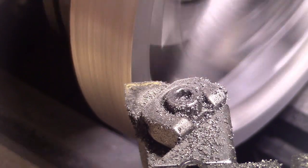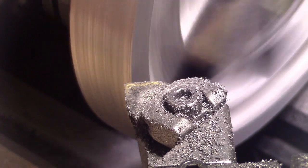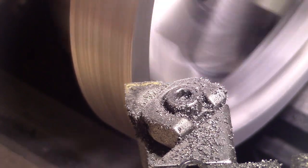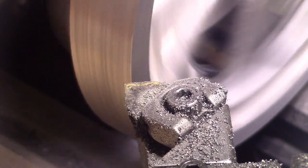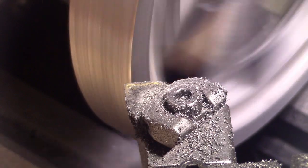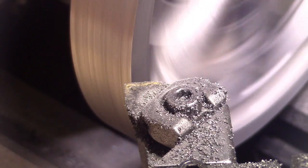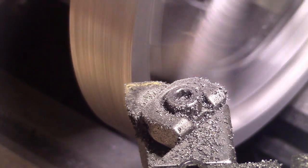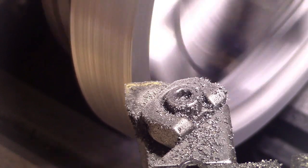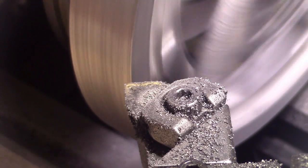I've machined the flywheel about 60 thou oversize, just a rough cut. I've hit a hard spot, so what I'm going to do now is face the end of the flywheel to hopefully get underneath it — it's right on the edge. You can probably see it in the camera as it's coming around — it's a shiny bit. I'm taking light cuts because I don't want to rip the thing out of the chuck. I guess it'll be spectacular video if it does!